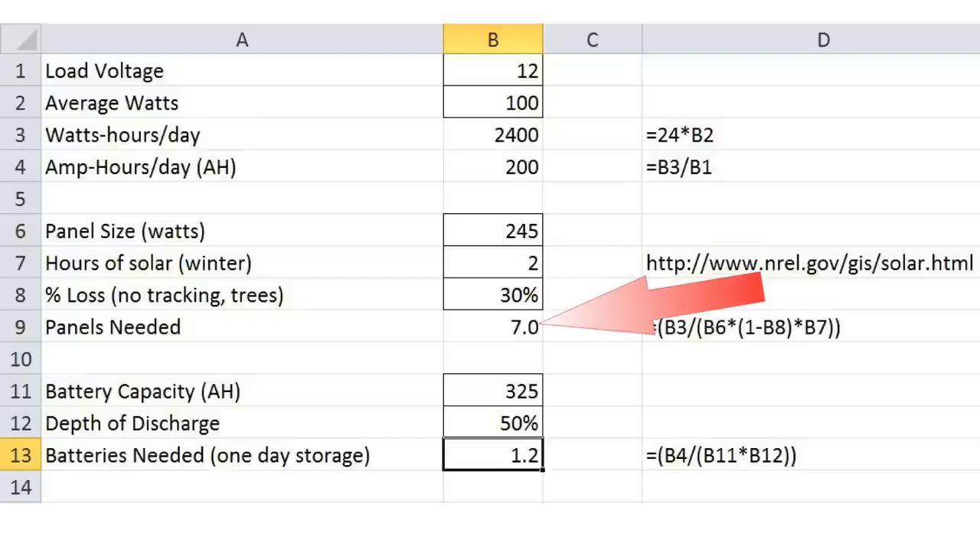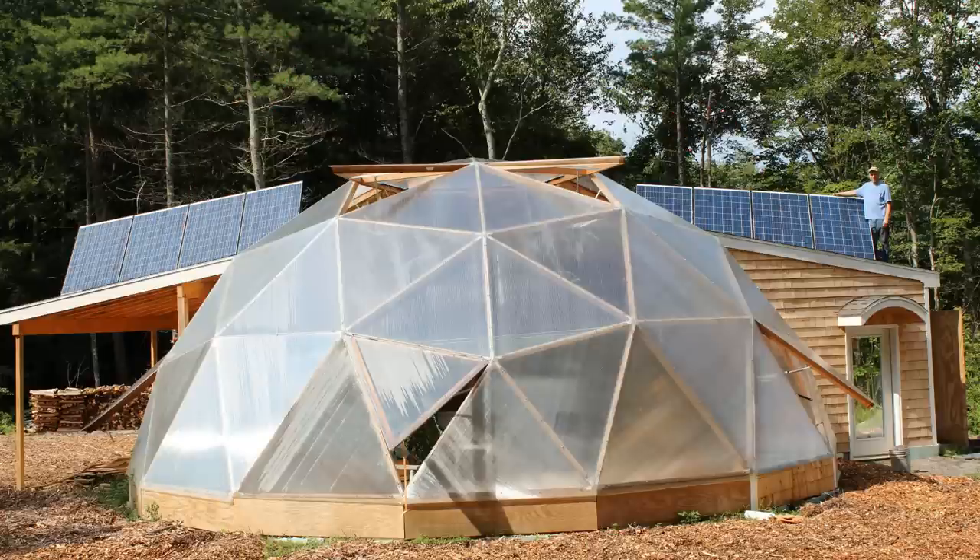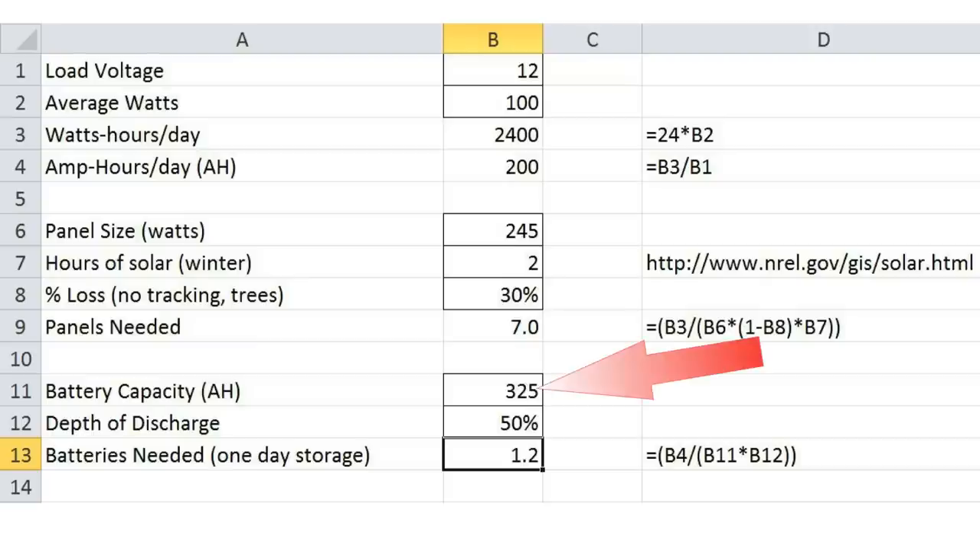I round up to 8 so I can evenly install 4 on each bank. The deep cycle batteries are rated for 325 amp hours of storage, with a depth of discharge of 50%. Based on the 100 watt load, I will need 1.2 batteries to store one day's worth of power.